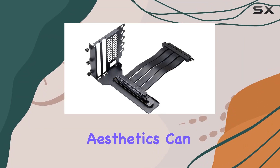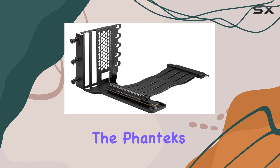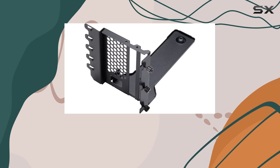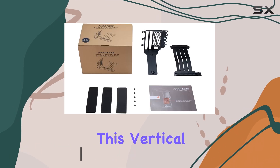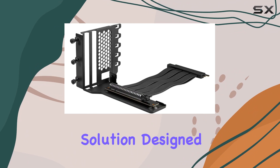In the world of PC gaming, aesthetics can be just as important as performance. That's where the Phanteks PH-PVKT 4.0 Gen 4 vertical GPU bracket steps in, offering a sleek, innovative solution for showcasing your graphics card in all its glory. This vertical mounting system isn't just about looks though — it's a comprehensive solution designed to accommodate any graphics card.